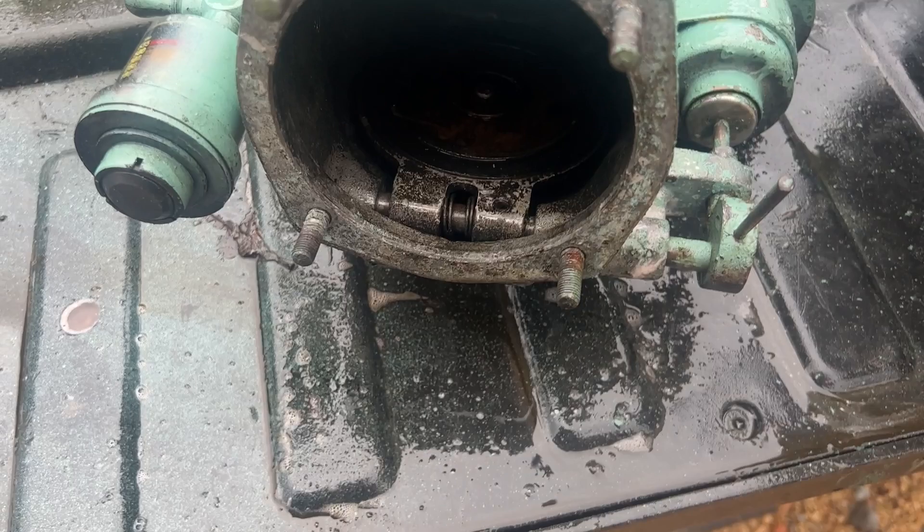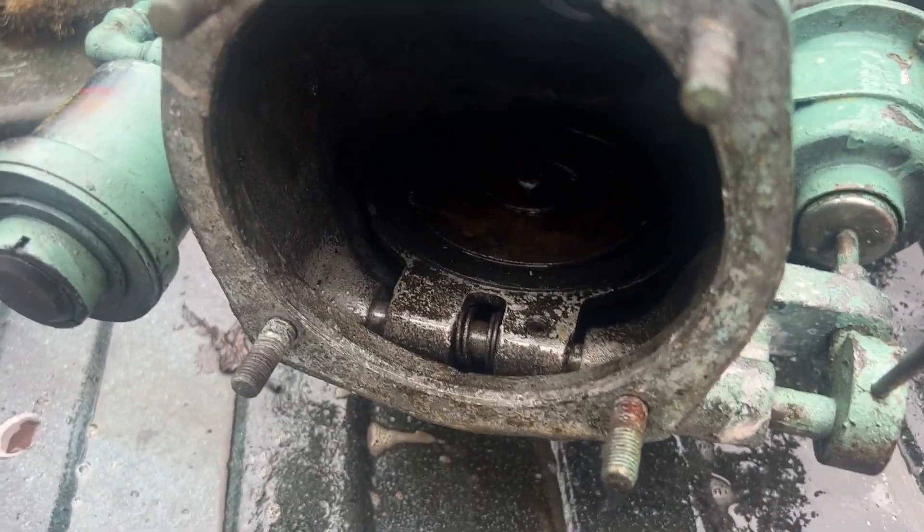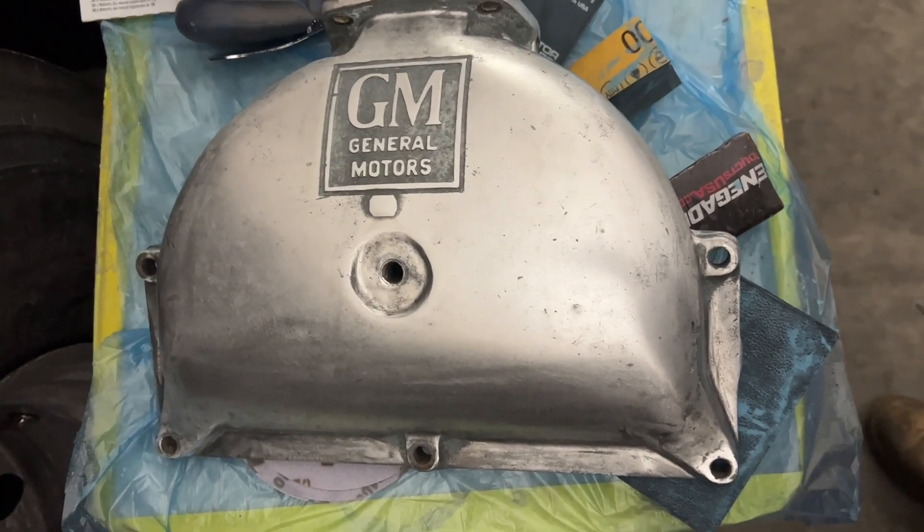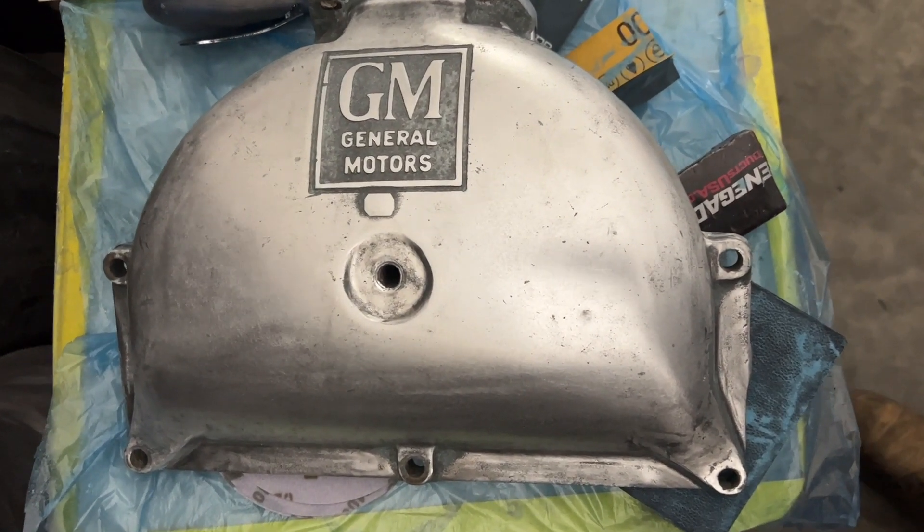That's the emergency flapper — so if the engine goes to run away, you can cut the air off and shut it down. Oz is going to go ahead and clean and polish this aluminum air intake part. It's cast aluminum, so it'll look pretty when it's done with the GM General Motors on there.